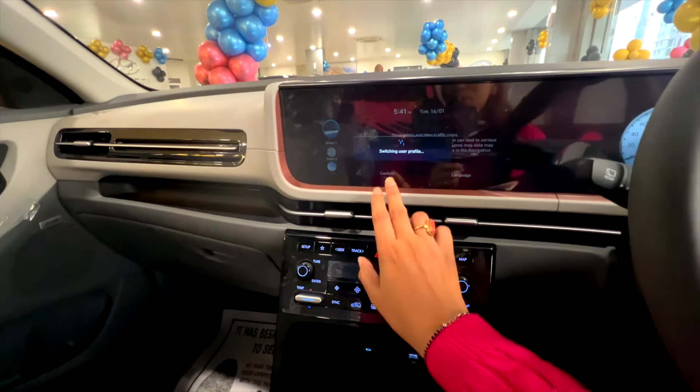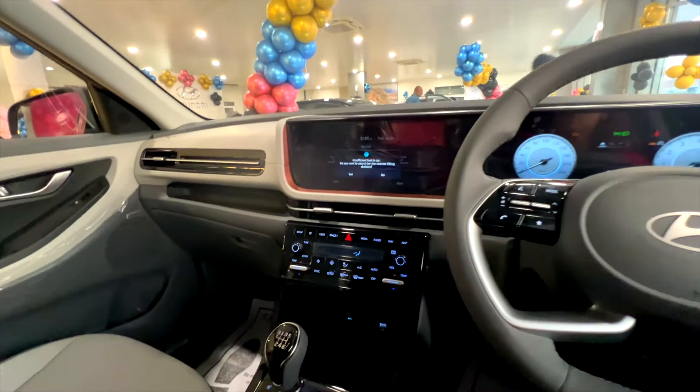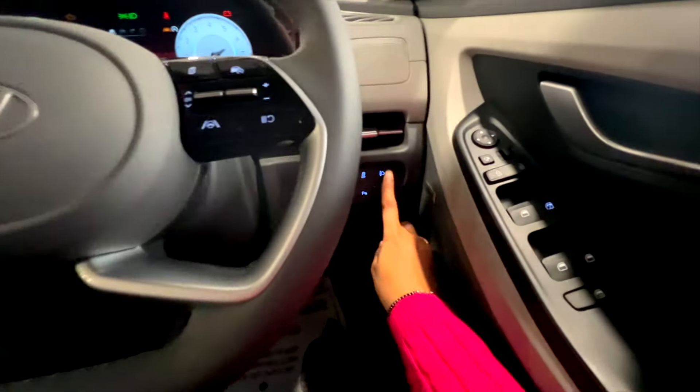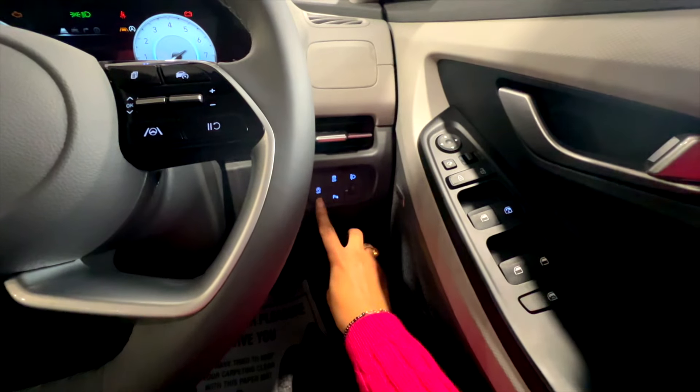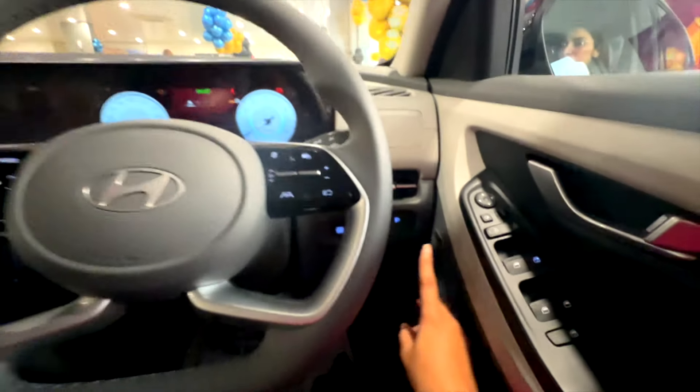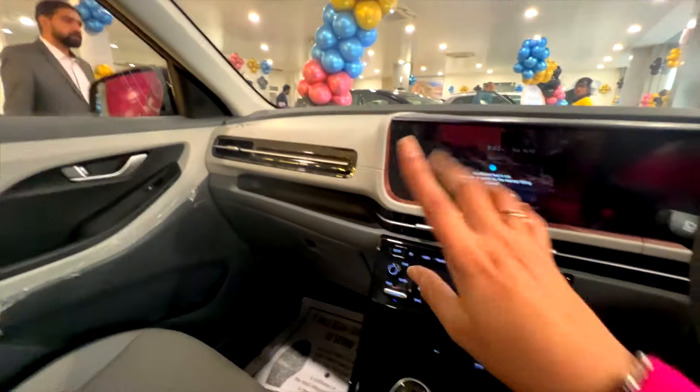Now let's go inside the screen. Here you can see user profiles which you can create. You can see auto headlamps, engine start-stop, eco start-stop, traction control, and AC vents settings available here.